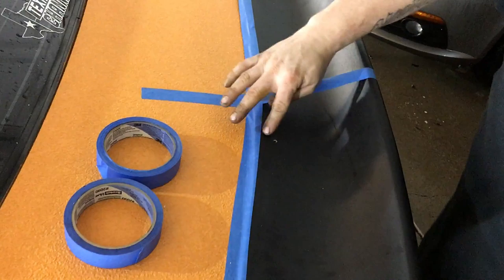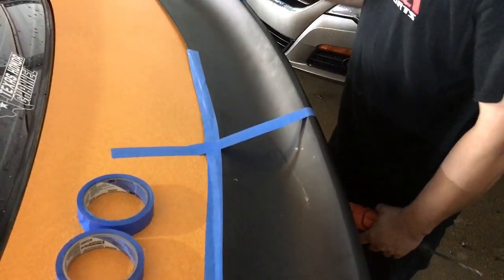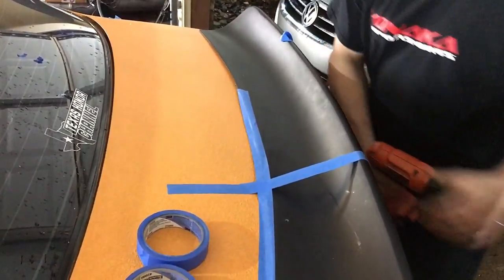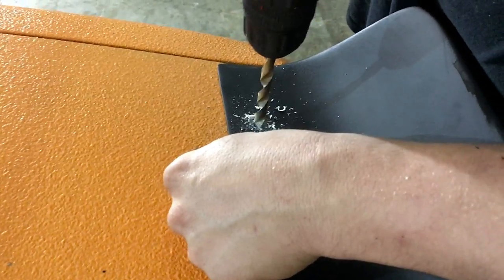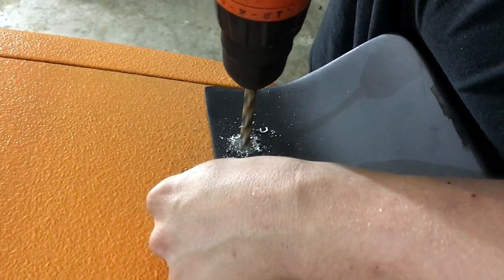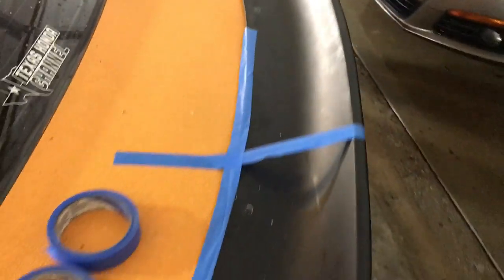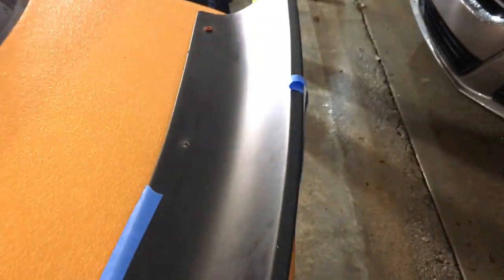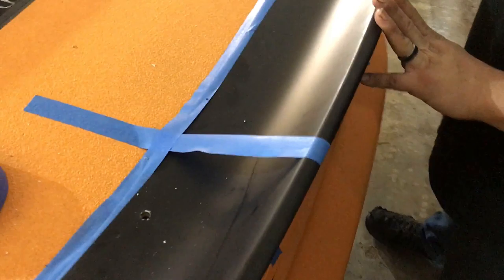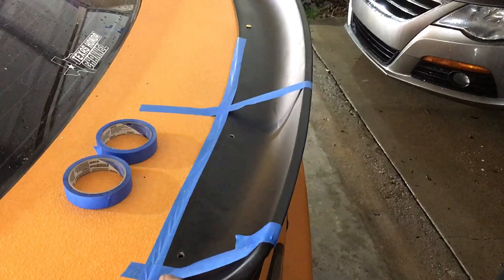I'm just eyeballing the rear — it looks pretty straight so it should be fine. Won't probably be perfect either way, but go ahead and step it up just to the next size up on the drill bit. Looks good to me. I'll probably put something underneath this so it doesn't leak.